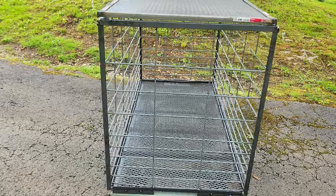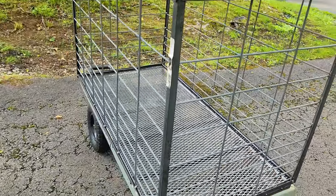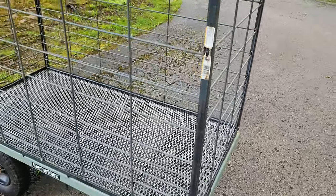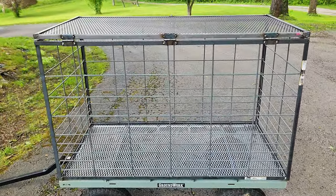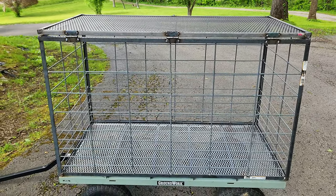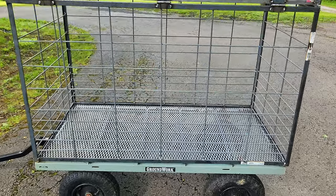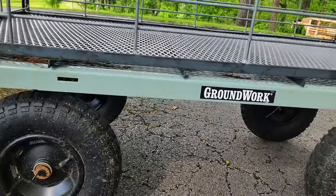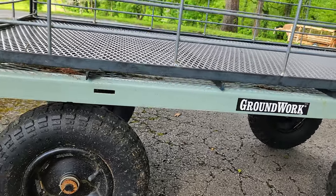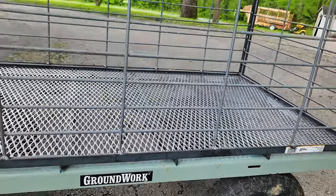I just welded up this frame — it's three-quarter inch by one-eighth inch angle iron. It's not real pretty, but it's just for piglets, so it'll do the trick and it's plenty heavy-duty enough. They're not going to be getting out of there or tearing it up. I put the angle iron across the bottom for braces.